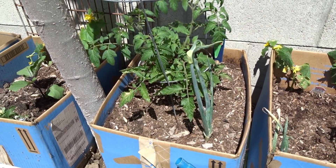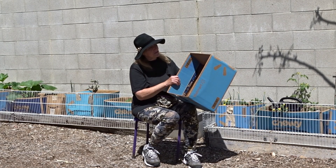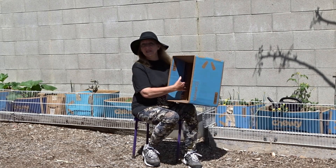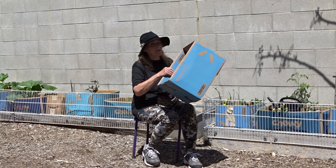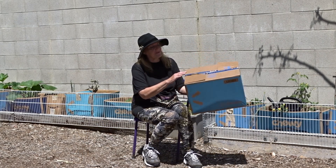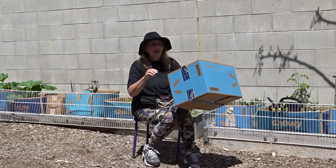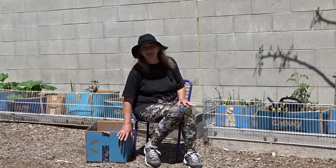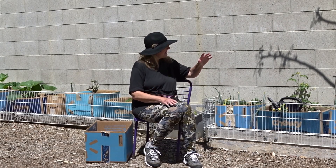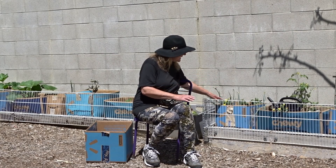Why do I not like them? They do harbor slugs, small snails, earwigs, and roly-polies. Everything likes to hide in the crevices, and cardboard is corrugated — bugs can hide in there. They'll also hide underneath the box. So if you've got a big issue with those bugs, cardboard is their attractor because it's their home. But if you can deal with that, then you can set up a garden.